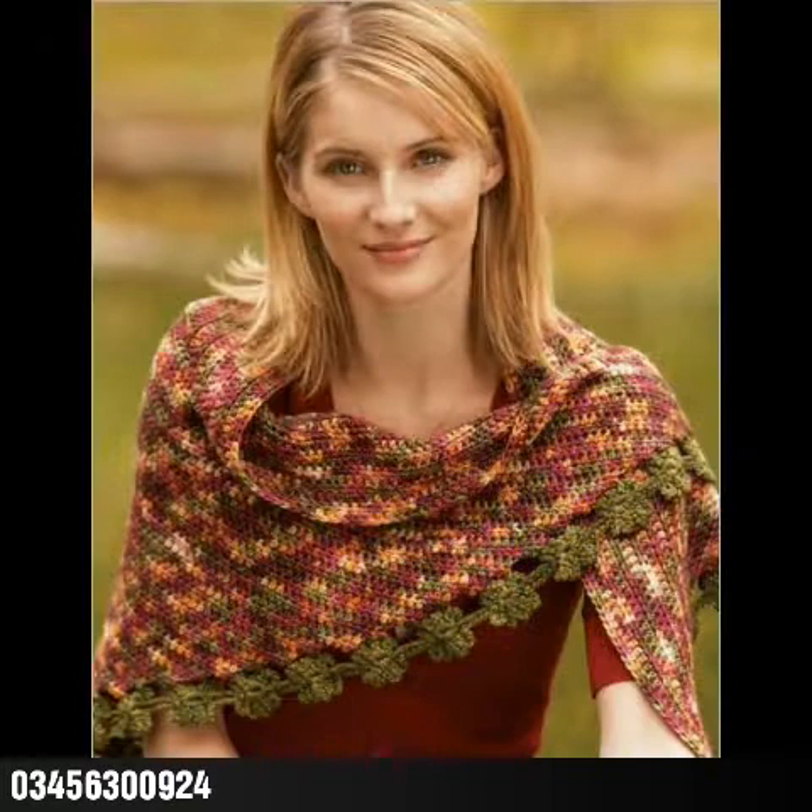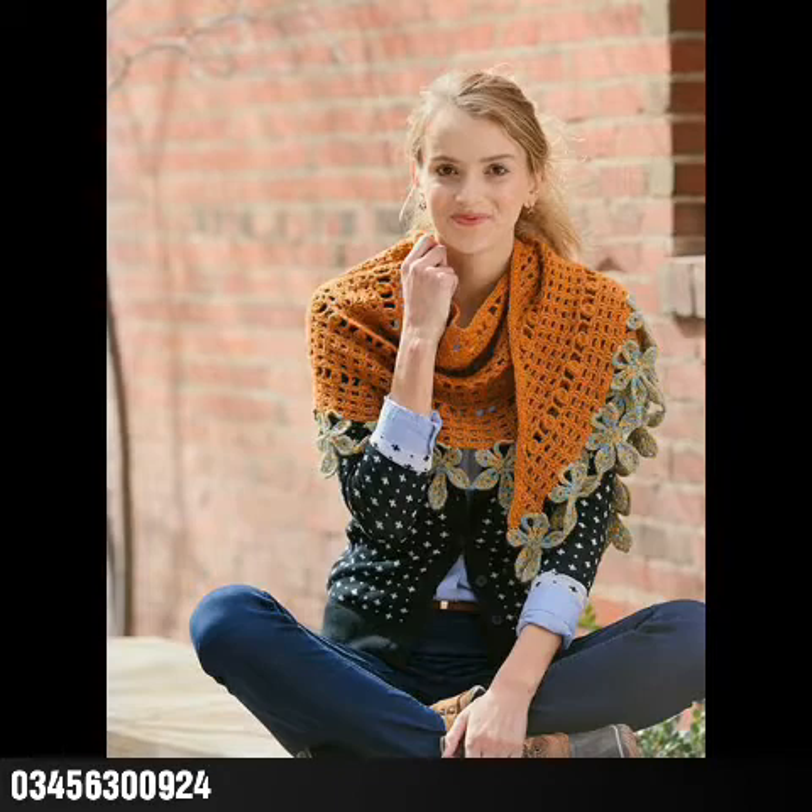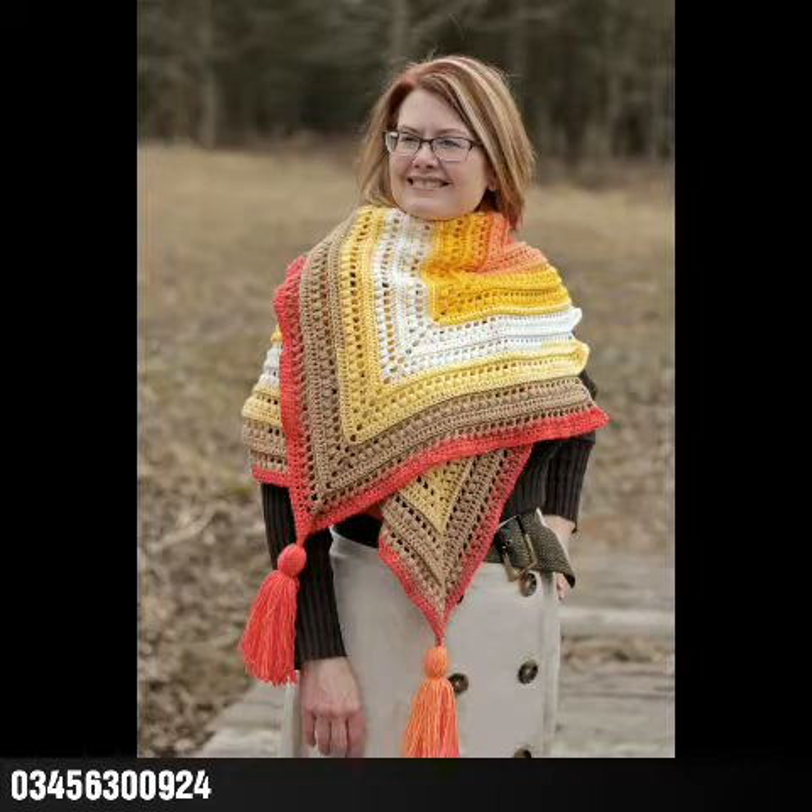If you like this collection, do try these designing ideas. If you are from Pakistan, you can book your order from the number shown. If you try some of the designs from this video, please give your feedback in the comment section about your experience.